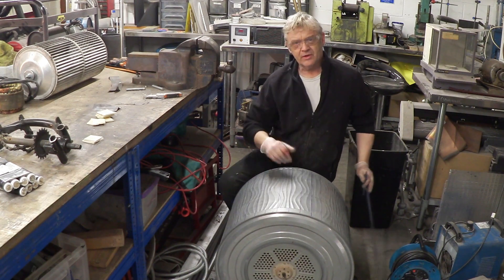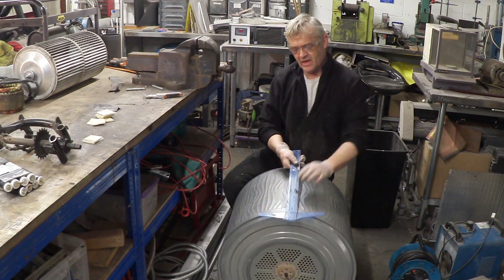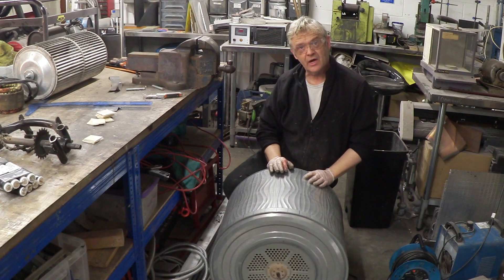I took my drum and marked lines down it using a sharpie — just put the angle on there and draw the sharpie down. Now what we're going to do is cut down all those lines with an angle grinder.